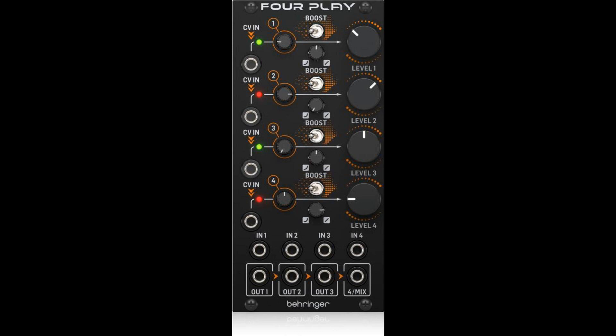Behringer announces the 4Play Quad Voltage Controlled Amplifiers and Mixer Module for Eurorack. Welcome to Music Gears, where we bring you the latest info on new music instruments, software, and other gear from around the world.